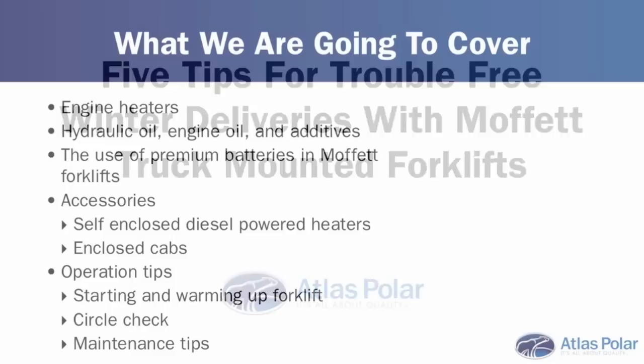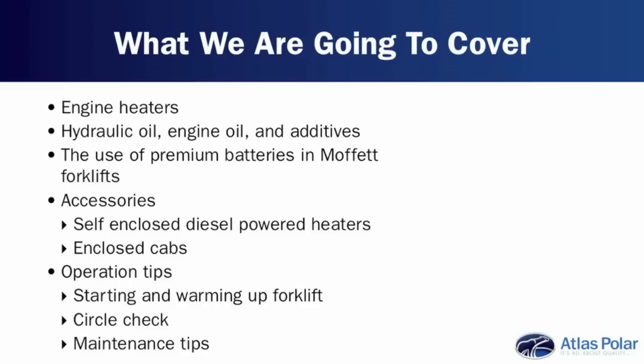Here's what we're going to cover in today's podcast: engine heaters, hydraulic oil, engine oil and additives, the use of premium batteries in Moffitt forklifts, accessories such as self-enclosed diesel-powered heaters and enclosed cabs for the forklift, and finally operation tips — covering topics such as starting and warming up the forklift, the circle check, and maintenance tips.